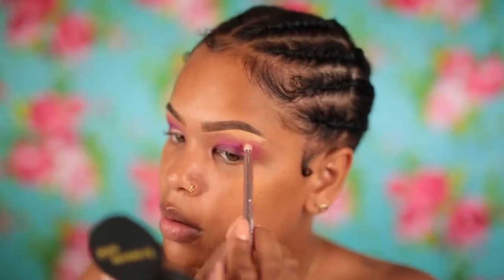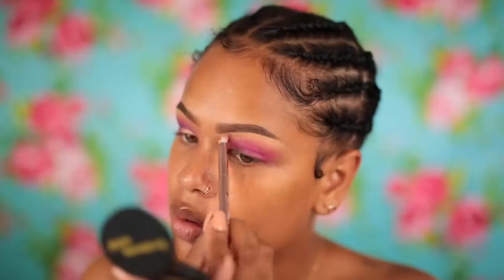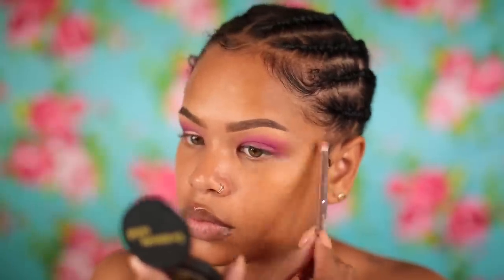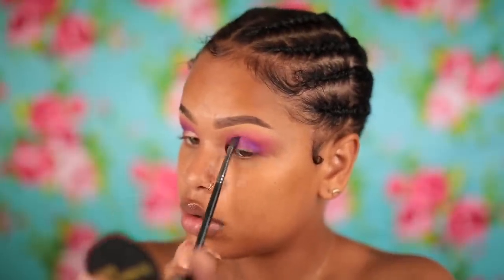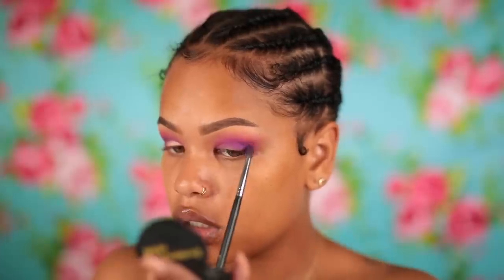Then I'm going to take a smaller fluffy brush from When Wild and use that to blend out the concealer and also bring it down to clean up some of my eyeshadow. Then I'm going to take another clean fluffy brush by Morphe — I forget the name — and just clean that up. Then I'm going to take this purple shade and use a smaller tapered brush by Morphe to work that into my outer crease area and bring it inwards.